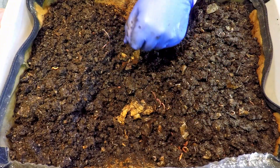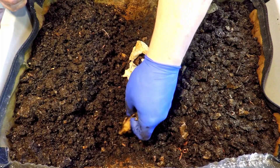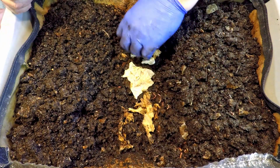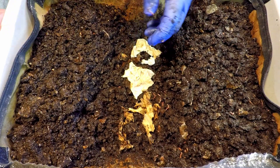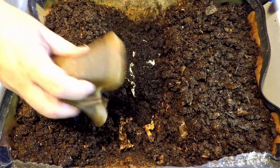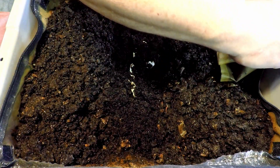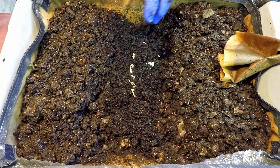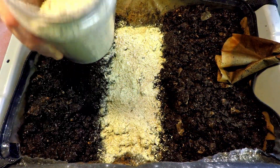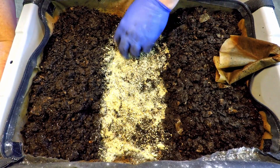I've got a piece of soiled napkin and other little bits of soiled napkin from previous feedings we can spread out — better than nothing. Each of the coffee filters can be left here as well for the worms to work on. I think we'll use one of our old coffee filters as a feeding zone indicator to mark where the food was last placed. The coffee blended with worm chow should be a pretty popular mix.